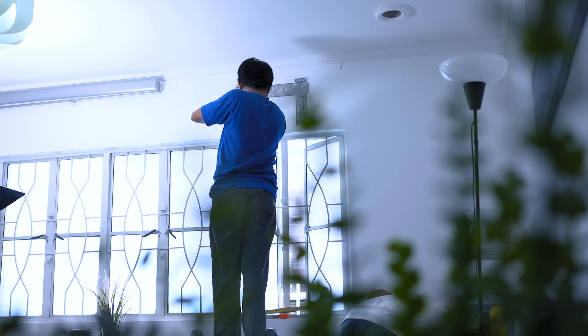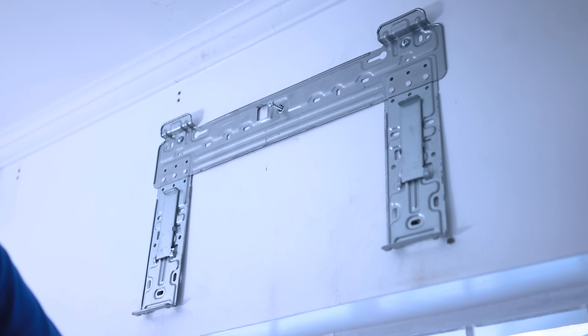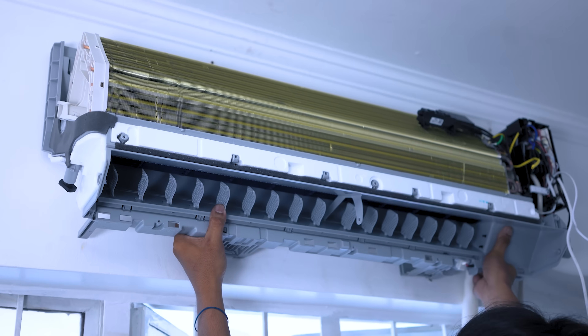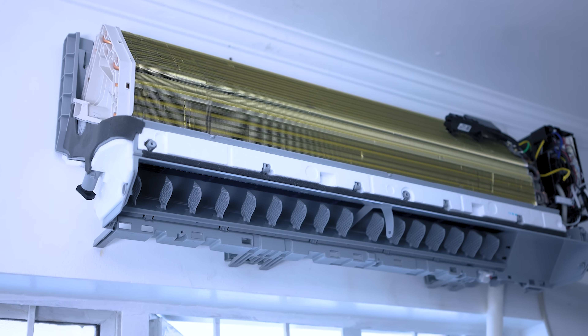Installing this unit is not a huge task provided you follow some basic guidelines. Ensure that there's adequate space around the unit for effective airflow — don't try to squeeze it into a confined area, give it room to breathe. Improper installation can lead to inefficiency and increased energy usage. If you're not comfortable doing it yourself, professional installers are just a call away.